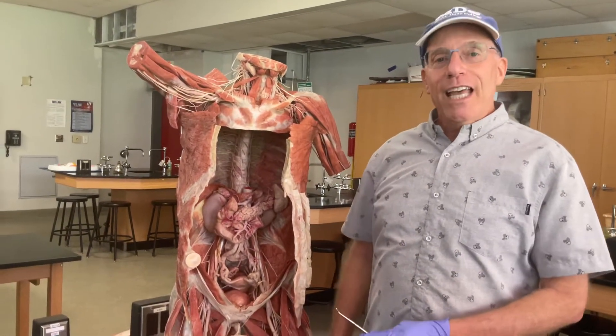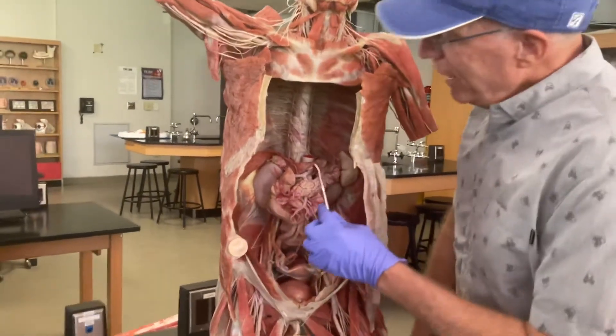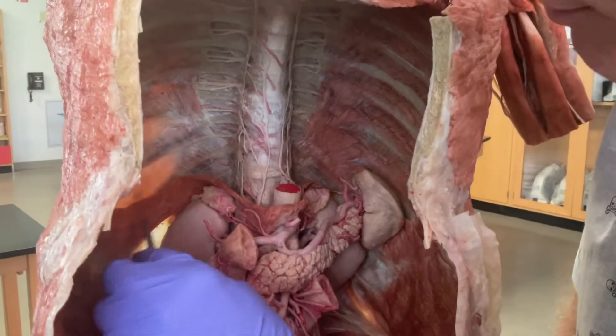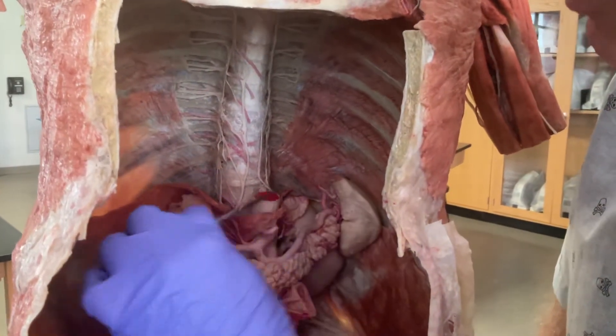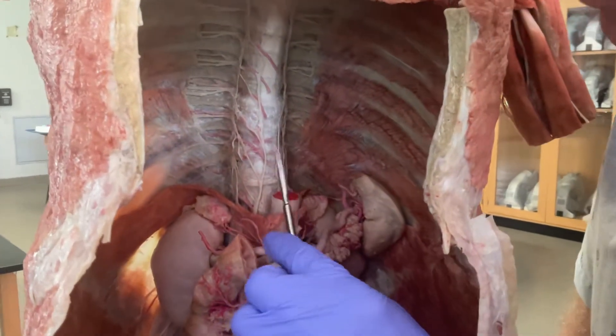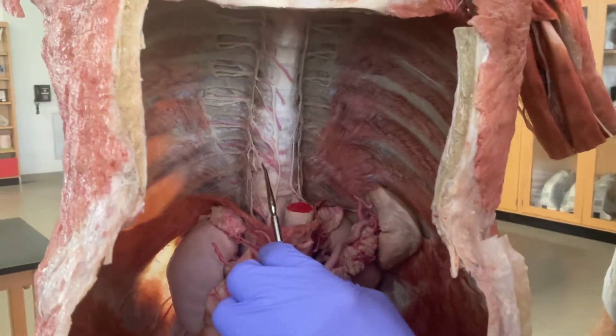What I want to show you today is the posterior, or the back part, of the chest cavity. You can see the diaphragm down here that's been cut away, so from here up is the chest cavity. The heart and lungs have been removed and we're going to be looking at what we can see of the spinal nerves.